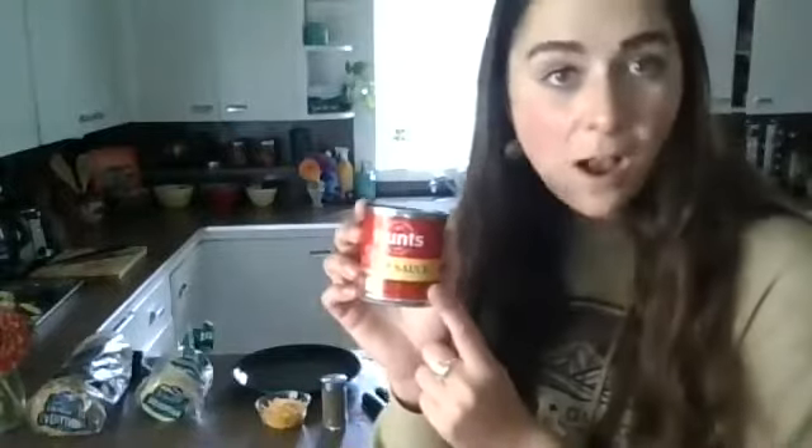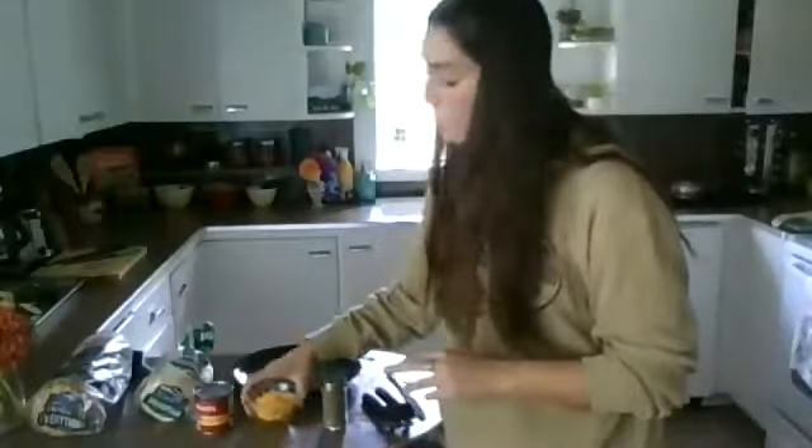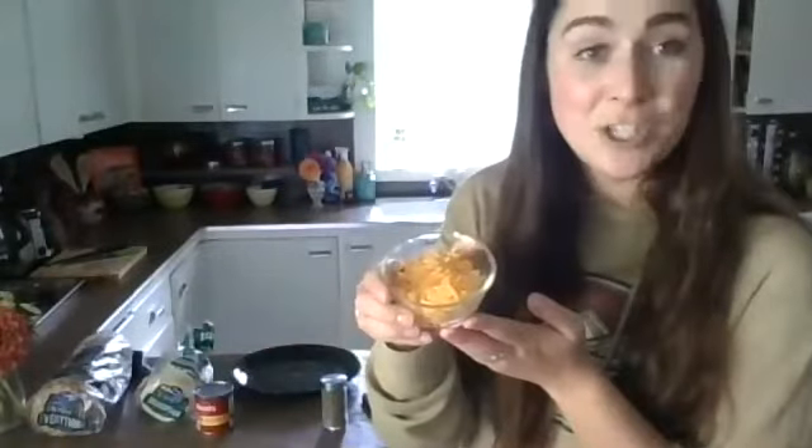Another ingredient that we will need is pizza sauce. Today what I have in my kitchen is just tomato sauce, and it's in a can. We will also need some cheese.